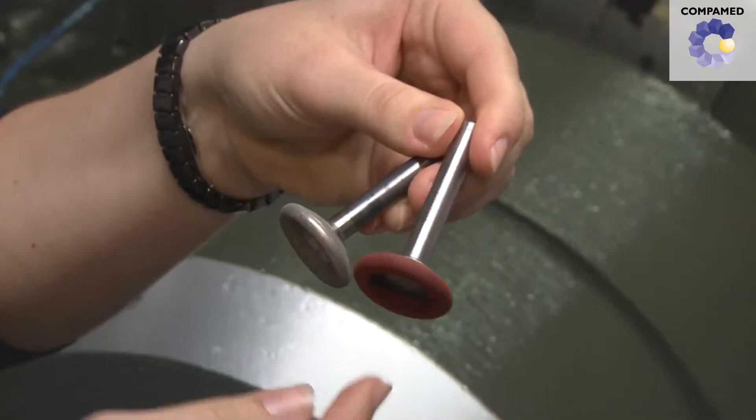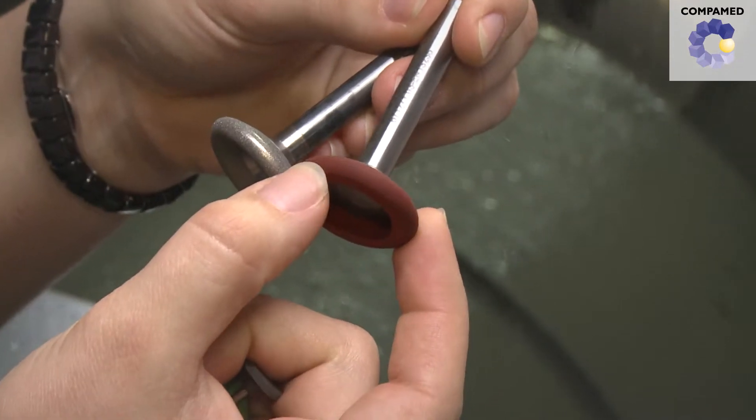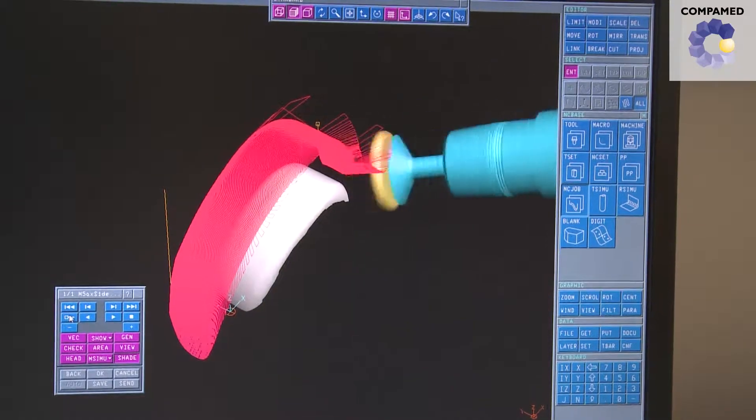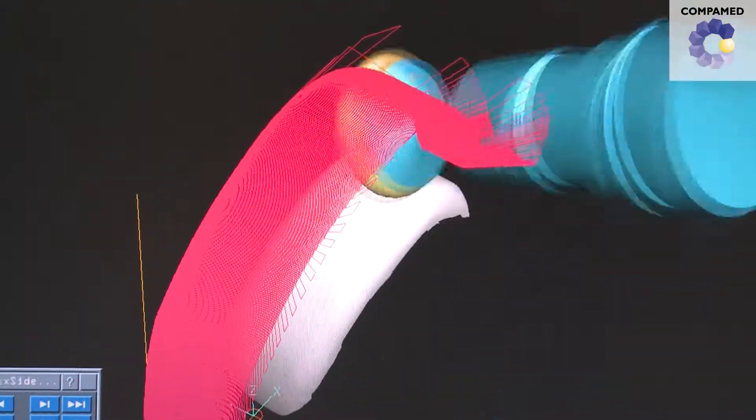We subsequently use pliable tools. One characteristic of these pliable tools is that their bond is able to adapt to the implant surface geometry, and thus no longer changes the contour accuracy produced through the grinding process. A surface roughness value of less than 20 nanometers can be achieved with this polishing process, and at the same time we no longer influence the form with the polishing process.